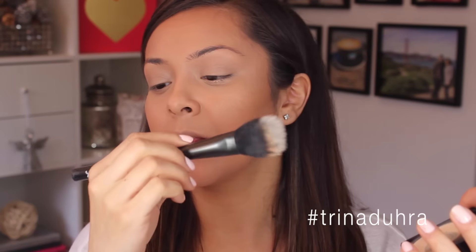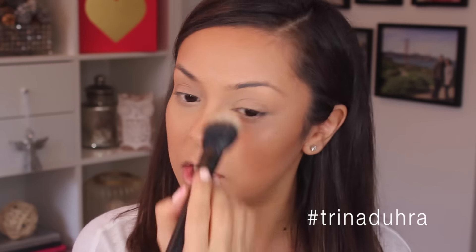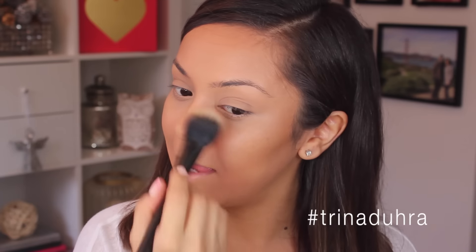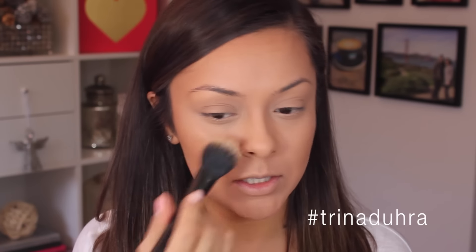Now, once everything is all blended in, you need to set the foundation. I'm going to use the Fit Me Powder in 130 with my NYX number 8 brush — I'll link everything in the description box. I really love this brush; it's usually what I use to set my foundation or add highlighter. I like this powder because it takes away a lot of the shine, so you can really choose where you want to put the shine back into your skin.